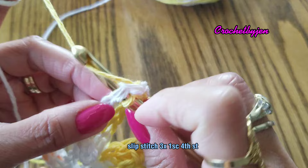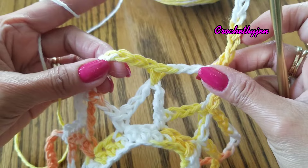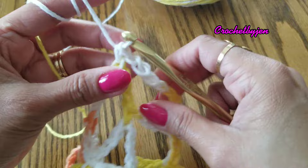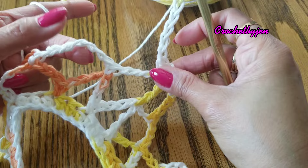Then start the round again — we're going to start round three. Chain seven and single crochet into the fourth chain. This is our third round of the mesh: chain seven and then one single crochet into the fourth chain. Continue making chain seven and one single crochet into the fourth chain.